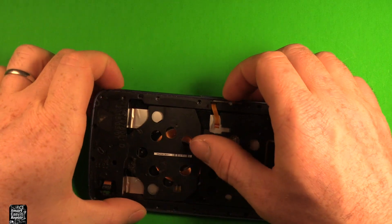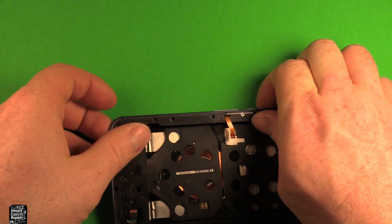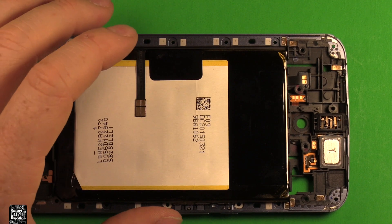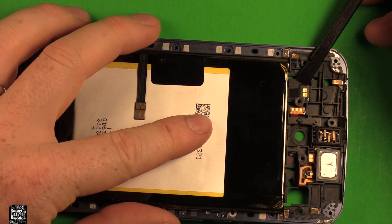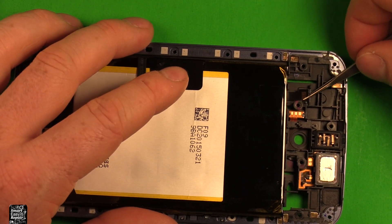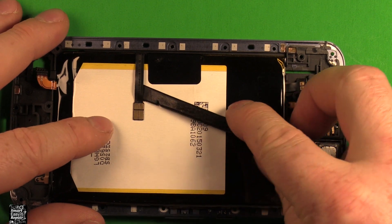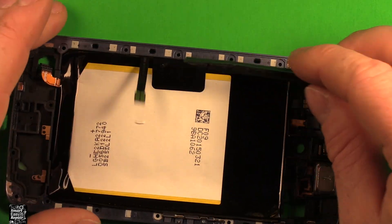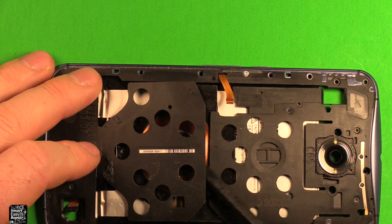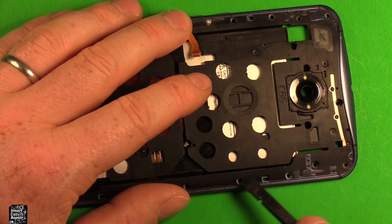Next, to separate this now that the screws are all out, you can just grab it and kind of push and start separating — it should start coming apart. This whole part here just lifts right off. To change the battery, you want to disconnect this little gold contact right in here by prying up carefully. I'll use tweezers — it has a peg that it hooks on right there, so you want to remove that. Then pry up carefully under this connector right here as well, release that, and flip it over. Slide under these tabs here carefully — this one came loose when I took it apart — and also slide up under this one right here.